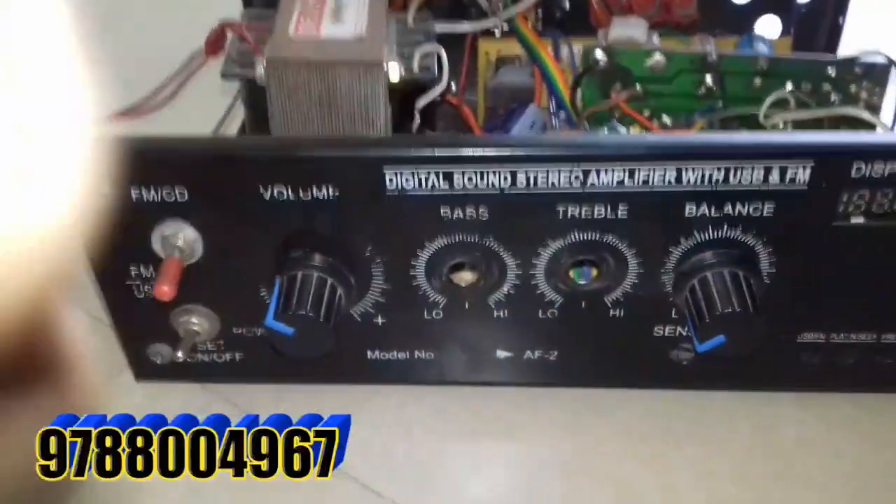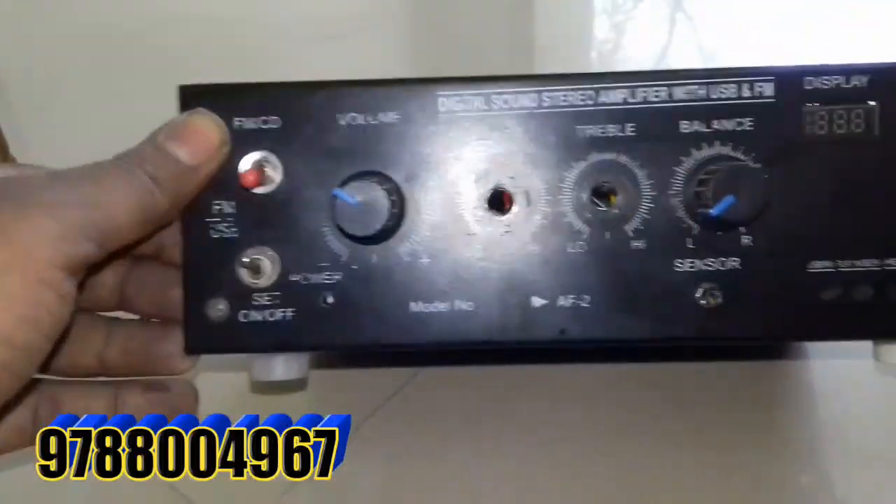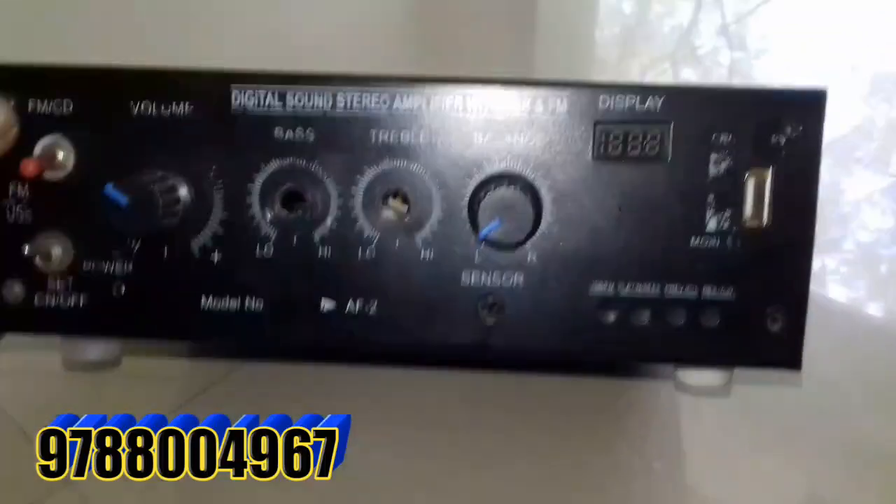Hello friends, I'm Kanaka Raj. KMS Electronics. Here is a small video about a rework amplifier.